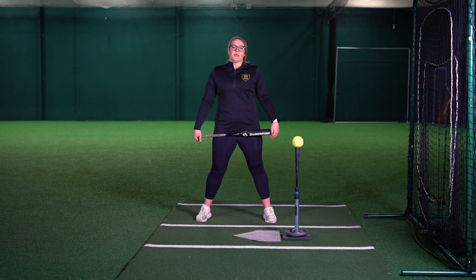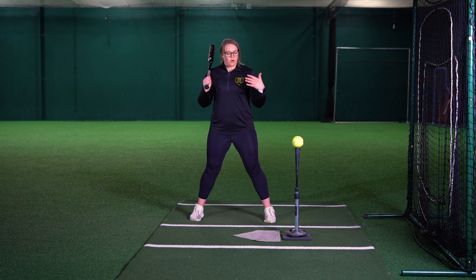Hi everyone, welcome back to our Softball Anywhere series. I'm Annie and we're going to be doing a drill called Knee Down to Extension, really focusing on our backside drive and staying through extension so that we don't get too rotational. We're going to be going through our full swing up into extension, stopping with our palm up, palm down power V.